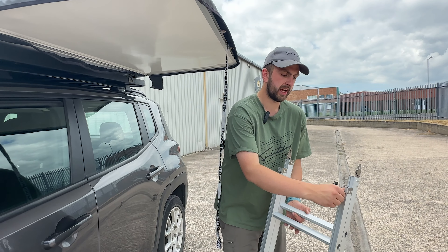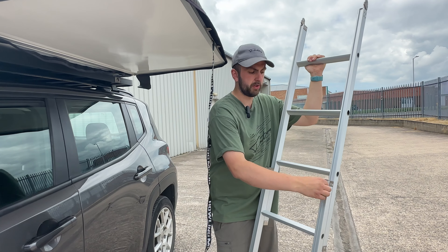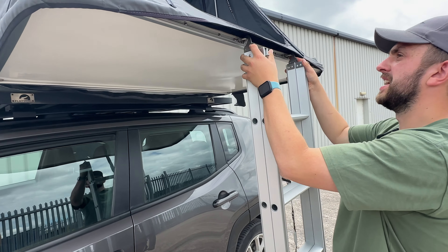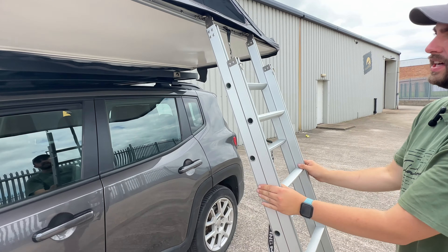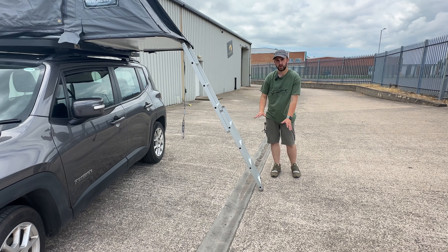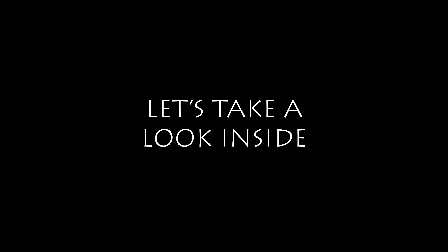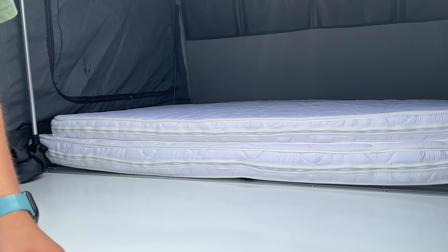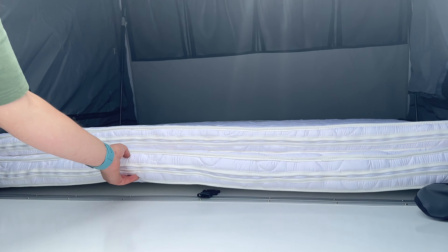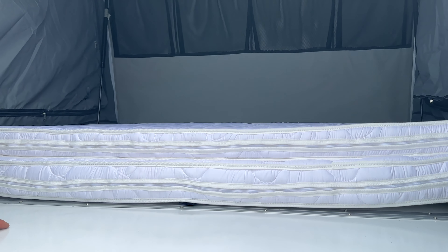We've got the ladder out of the tent — we're going to open it up, pop it into place, and go inside to show you the mattress. A quick tip on the ladder pegs: lock them into place before you slide it out, so when you open it out they catch into the pre-drilled holes in the ladder. To release, it's a pull and twist which frees them, and they simply hook back and pop into place on the tent. You can get an optional ladder extension — we're on quite rough ground here, nothing's level, but there you go.